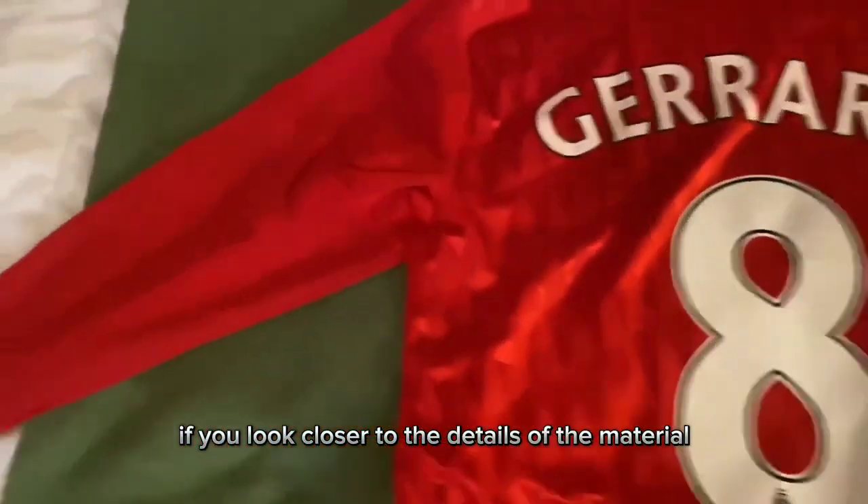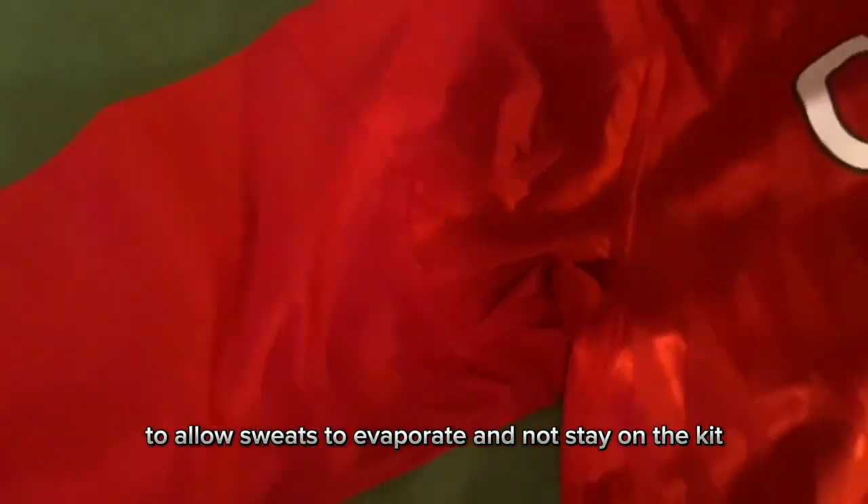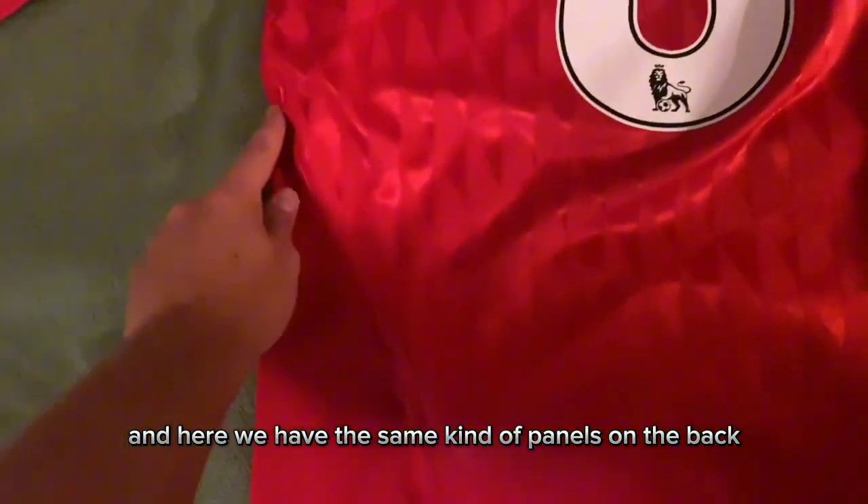The back is fairly simple — it's fully red. However, if you look closer at the details of the material, we have that tech fit technology. Similar to what we see in other jerseys, there's a perforated material to allow sweat to evaporate and not stay on the kit. Here we have the same kind of panels on the back as the front, but without the red stripe itself.